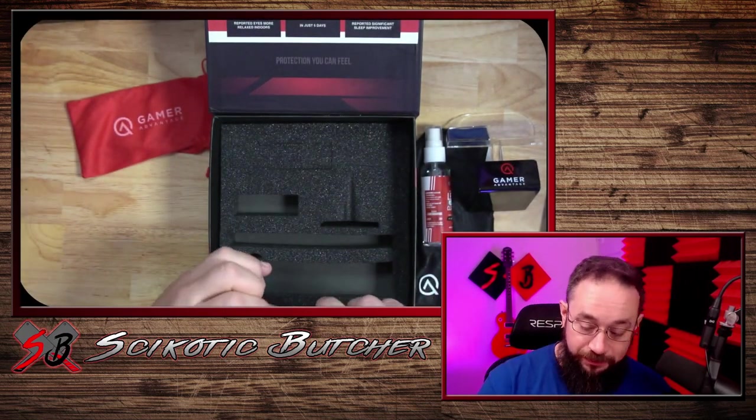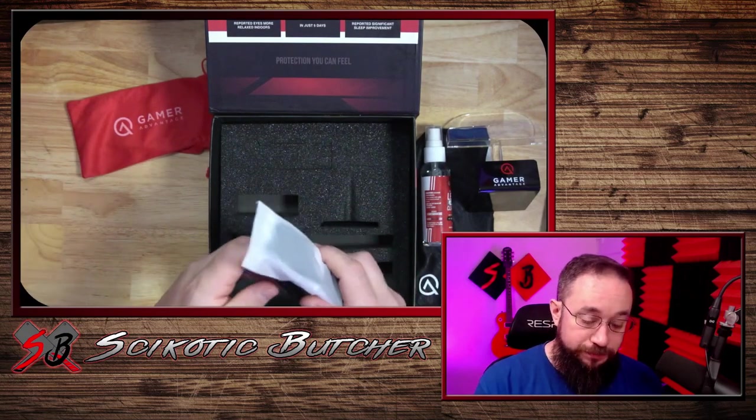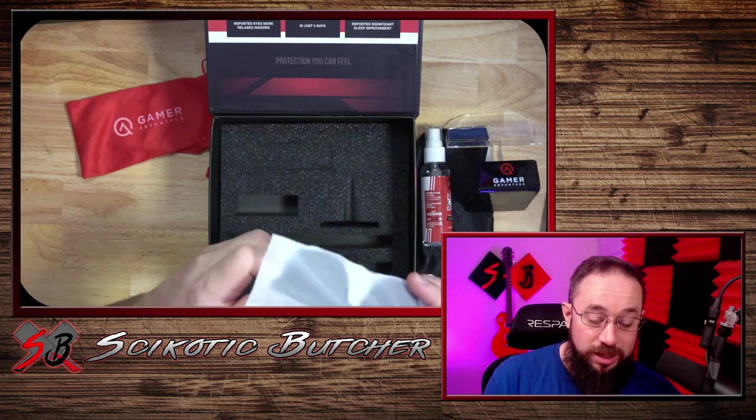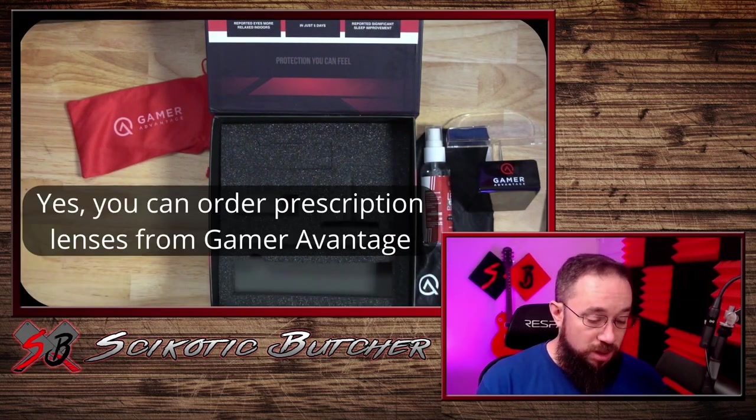And then the glasses themselves. As you can see, I do wear glasses every day. So, I went ahead and got the prescription.